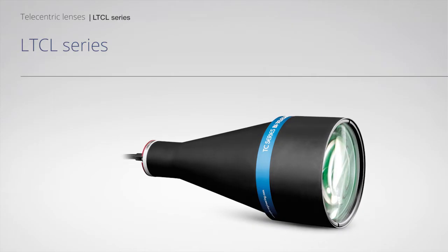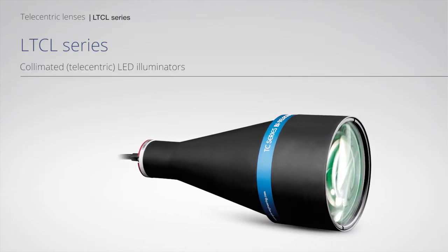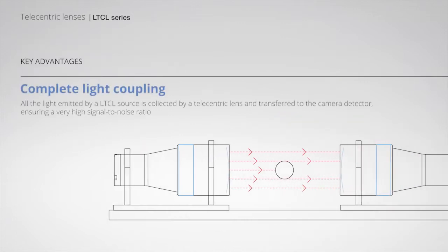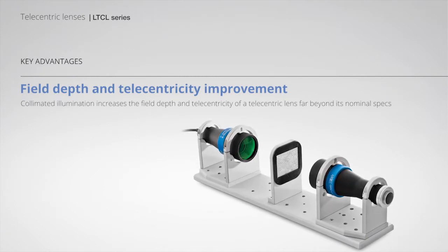LTC-L Series Collimated LED illuminators with complete light coupling. Features include border effects removal, field depth improvement, and telecentricity improvement.